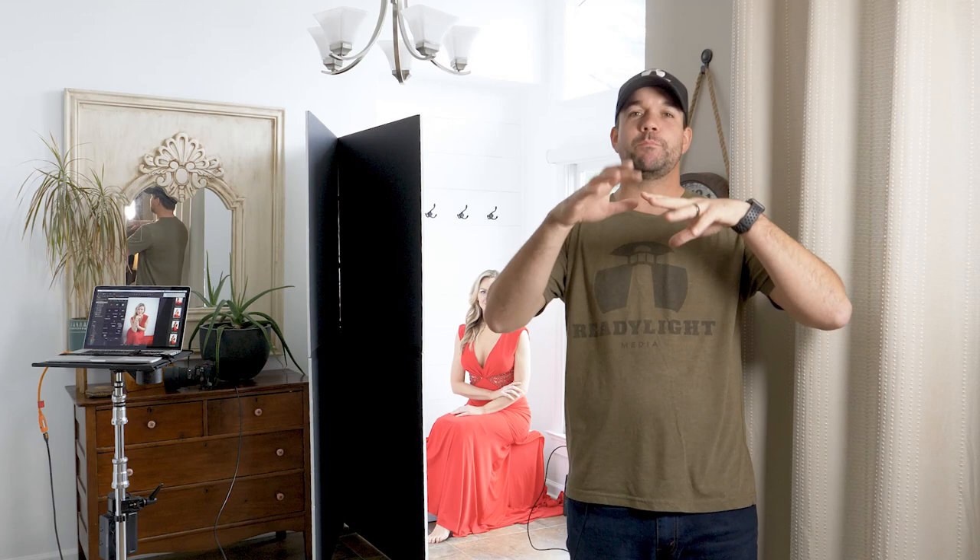What's going on guys? I'm Jeff Carpenter with V-Flat World. I'm actually not in my studio today. I'm with Cheryl in my front entryway at my house and I want to show you just kind of the most basic way to use a V-Flat.